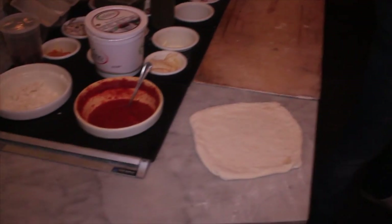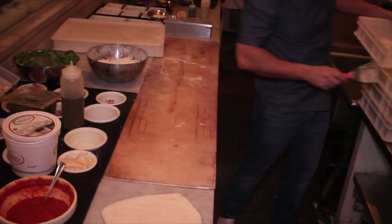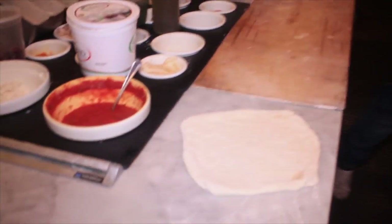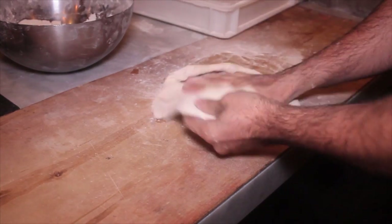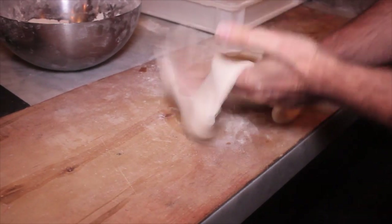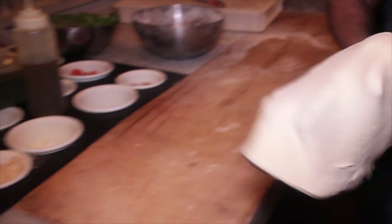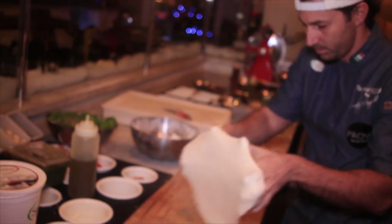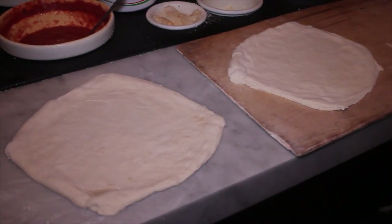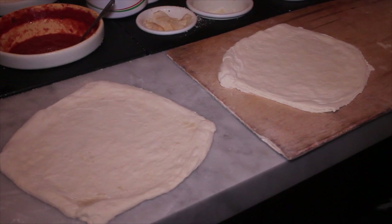Let's put the first pizza on the marble. Now let's put the second pizza on the wood — no flour. Now let's wait about 10 minutes and you'll see the difference.